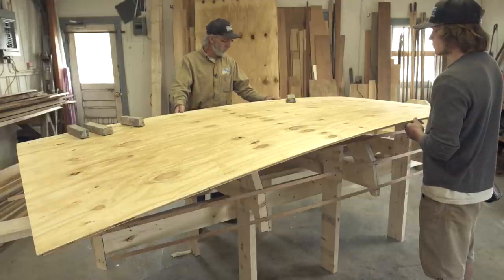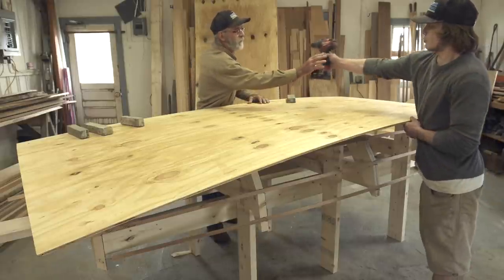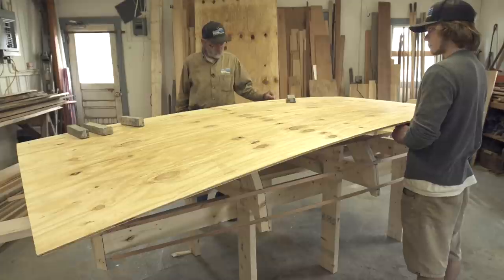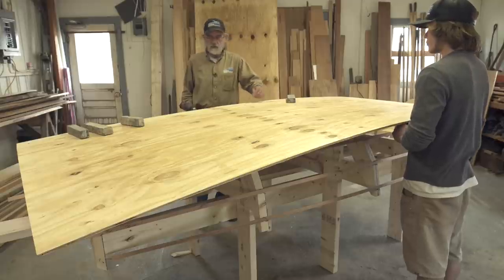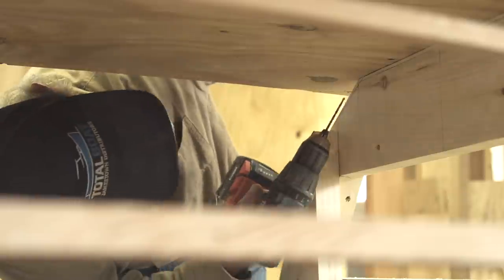The next thing we're going to do is kind of mark it out here in a little bit different way. I've got some marks on the very corner of the molds where the garboard meets the bottom. What I'm going to do is just reach up underneath and drill a hole just about a half an inch outboard of those marks. Then we're going to draw a line and cut it to shape.